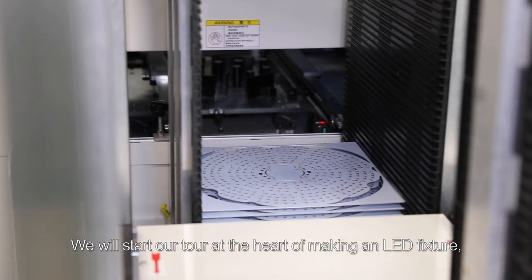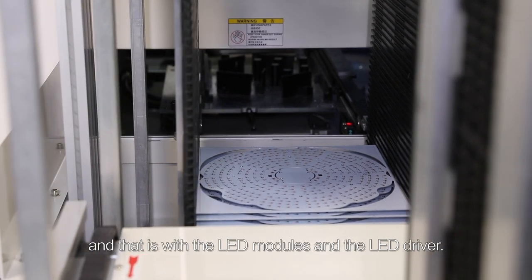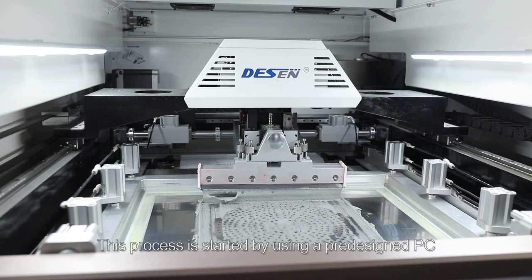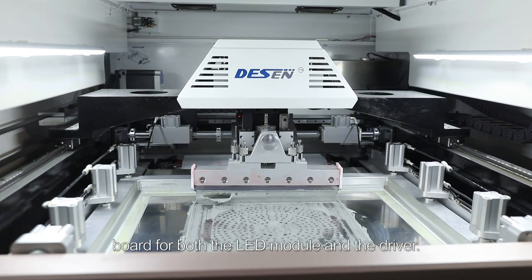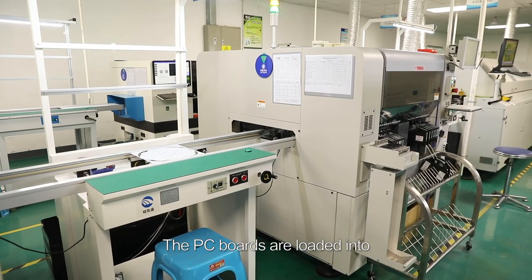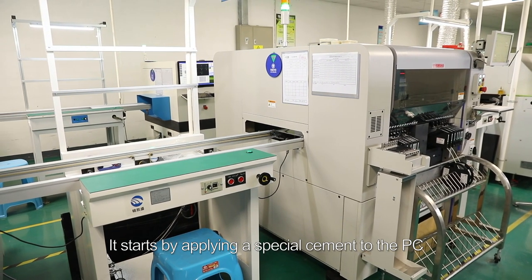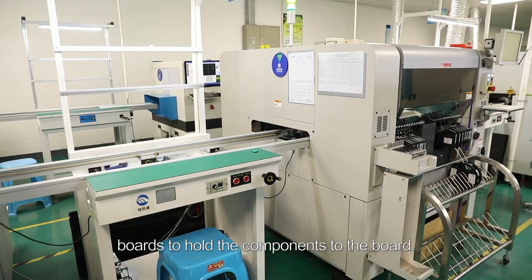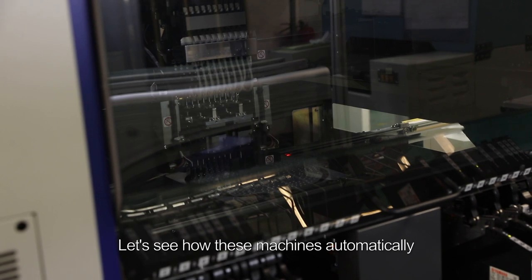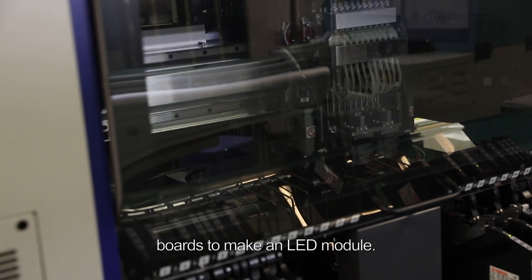We will start our tour at the heart of making an LED fixture, and that is with the LED modules and the LED driver. This process is started by using a pre-designed PC board for both the LED module and the driver. The PC boards are loaded into the pre-programmed assembly machine. It starts by applying a special cement to the PC boards to hold the components to the board. Let's see how these machines automatically install the LEDs to the PC boards to make an LED module.